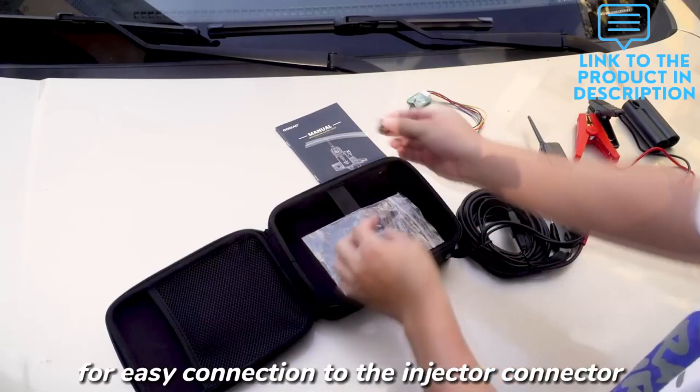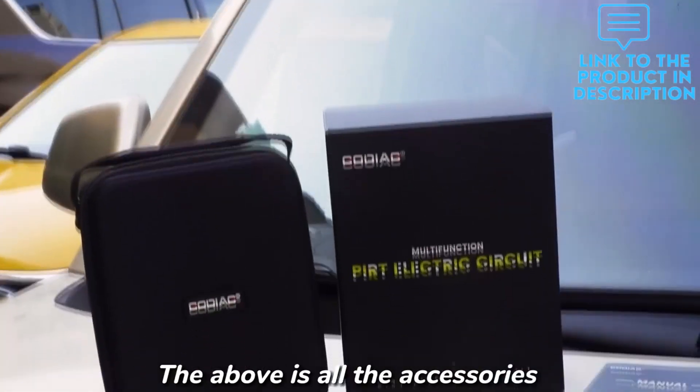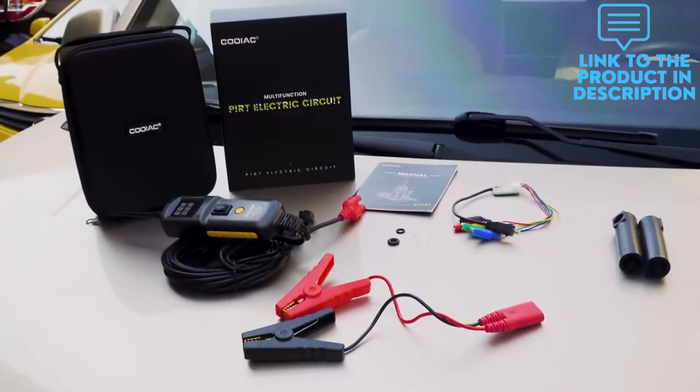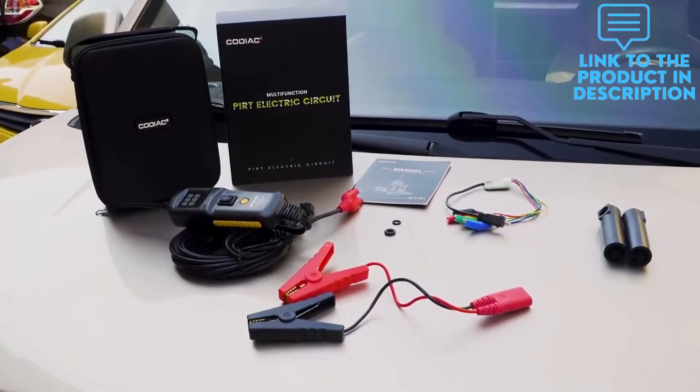With a digital color display, you can clearly read the voltage and current data. The built-in flashlight and LED color light make it easy to work even in dark or low light conditions.